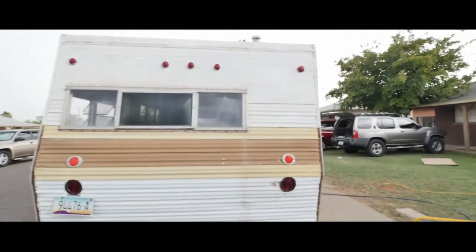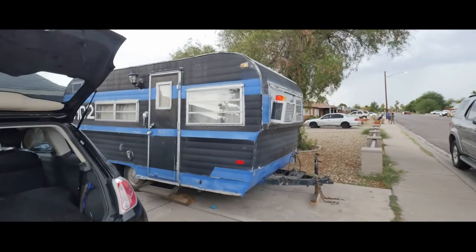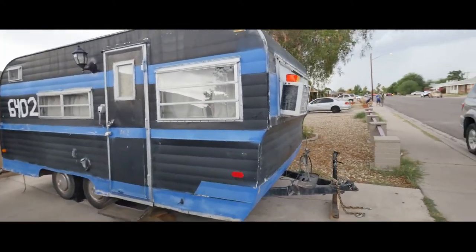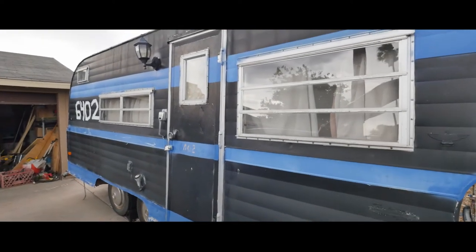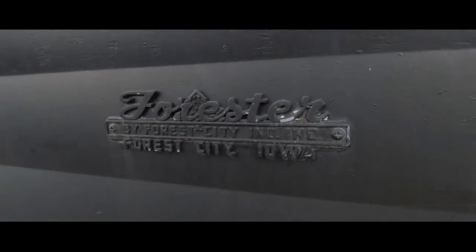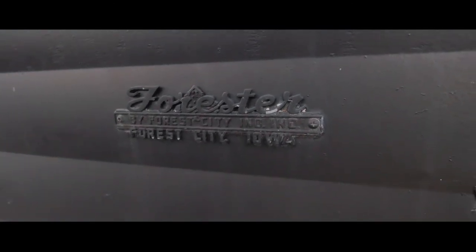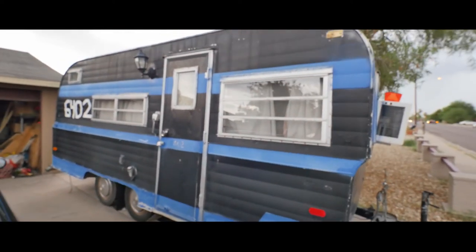While we're here, let me show you guys the next project to come after this 1972 Jet. We're gonna be doing this 1967 Forester — one of the most popular camper trailers on the market. We're gonna restore this one.